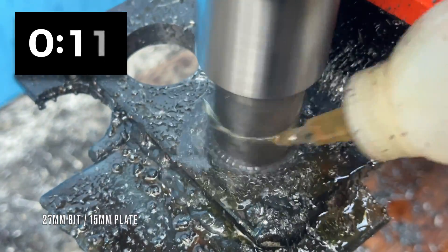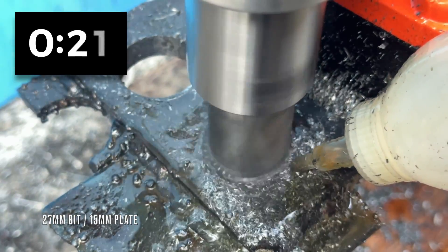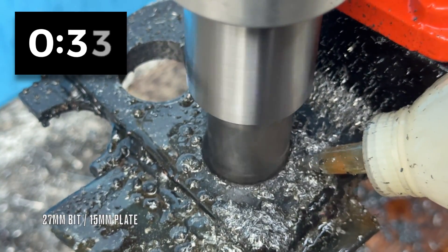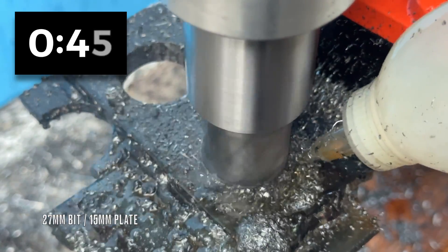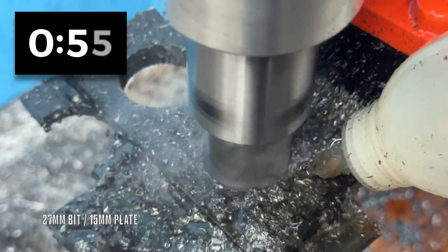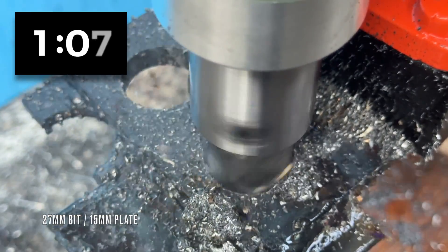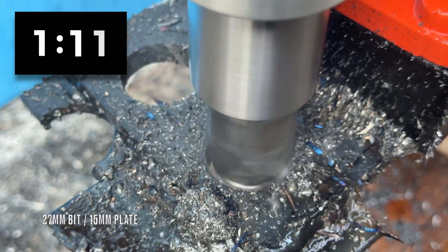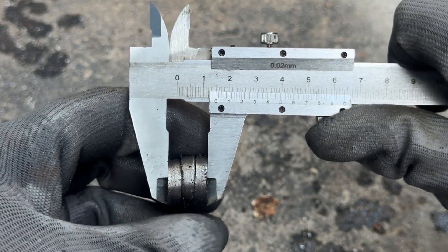Now let's move on to the 15mm plate, which by the way is just three of the original 5mm plates welded together. At this stage it took around a minute to drill through the 15mm part, but I'm pretty sure it could go faster if time was a critical factor. That said, if you're looking for speed above all else, you'd have to spend a lot more than $300. Let's be fair here. I honestly wasn't expecting a magnetic drill that comes with all these core bits to perform this well at this price point. Sure, there are higher-end options out there — they drill faster and smoother, but they also cost significantly more. In the end, this drill did exactly what it was supposed to do: it managed to get through 15mm of steel without a problem.